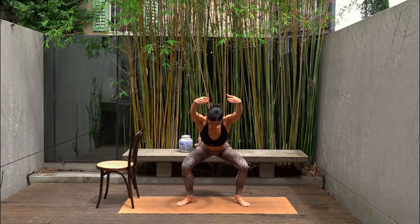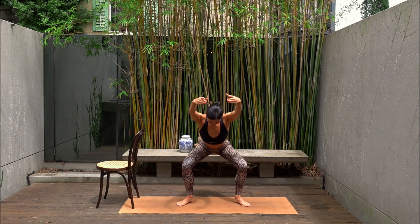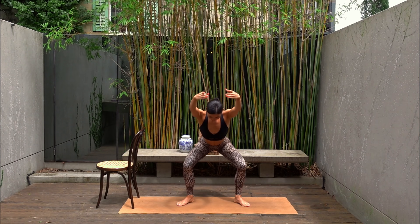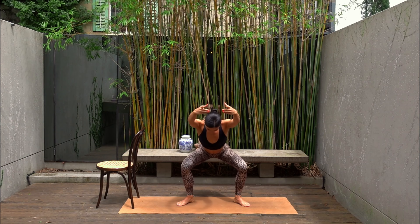Just eight more — seven, six, five, four, three, two and one. Lift your chest.